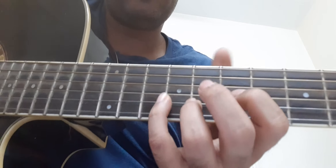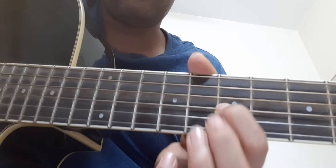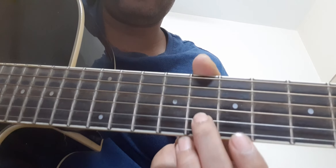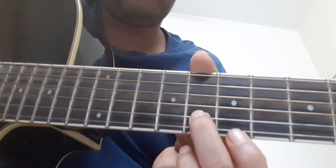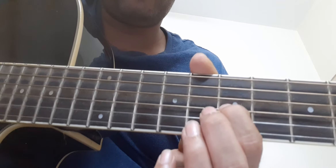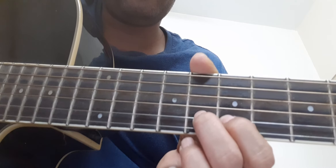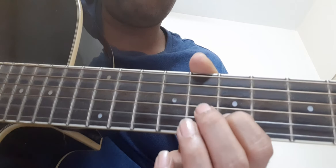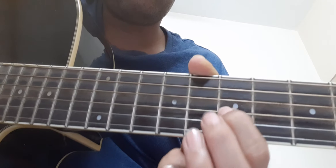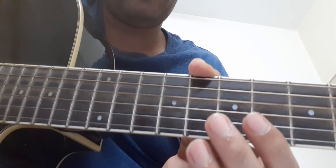Then the second bar is: eight on B string two times, seven on G string one time, back to eight on B, then seven on B, seven on B, seven on G, then open D string.